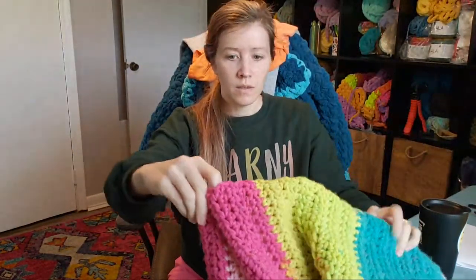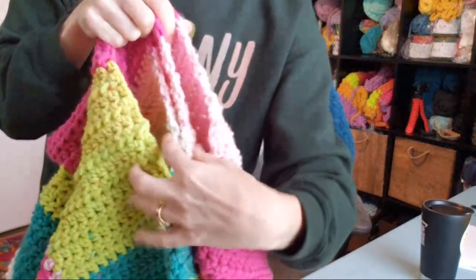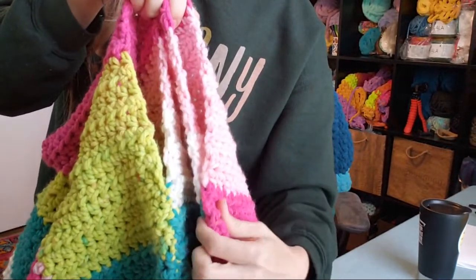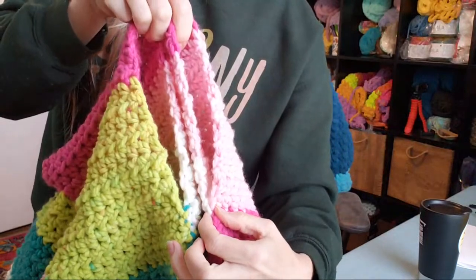I did not do it on this side, so I'm going to do that really quick. You can see how this side is sewn up higher than this side. I'm about to use mattress stitch and a little piece of yarn and I'm going to sew this up so that it's shorter.